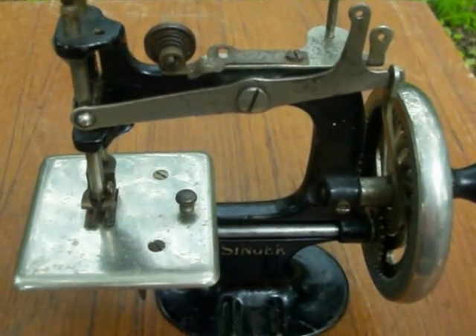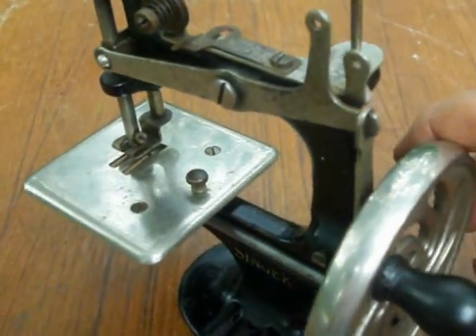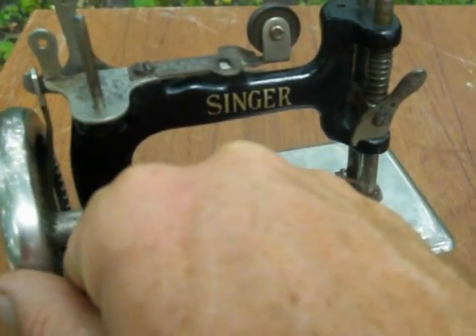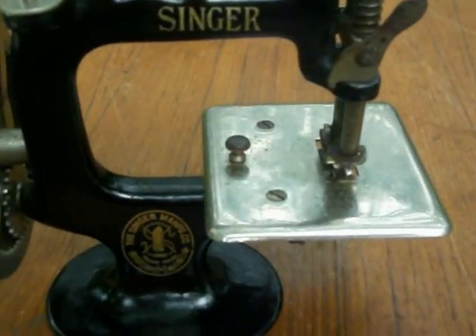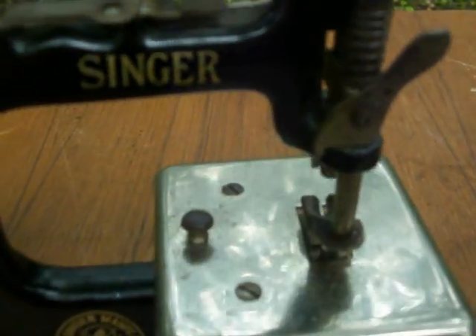The Singer hand crank sewing machine. This is a very small model, sold as a toy originally. Now considered very collectible, still a usable machine. Made of painted cast iron and chromed metal, with a small wooden handle. It is in working condition.